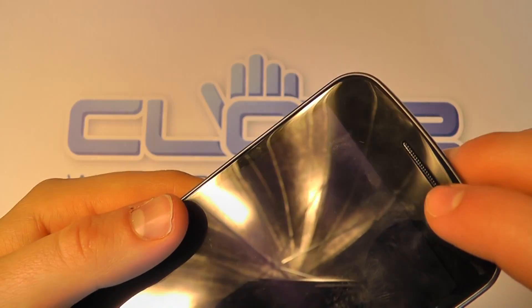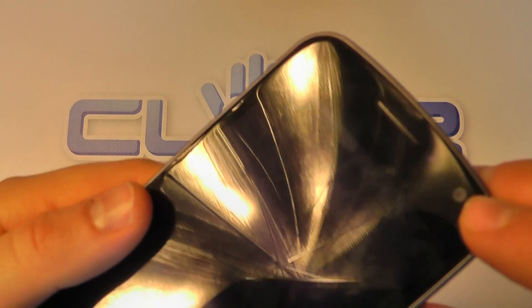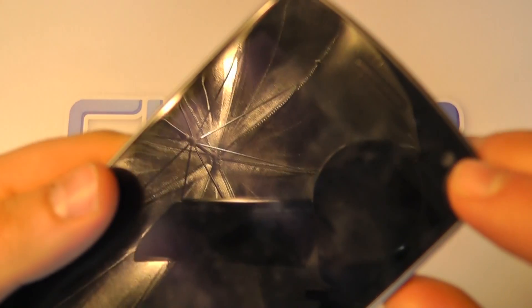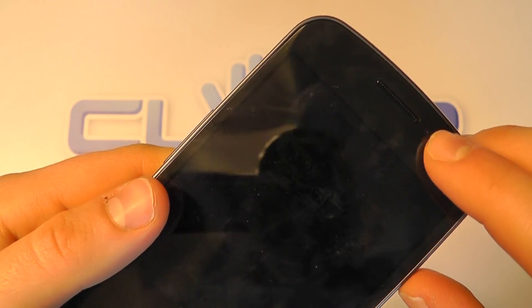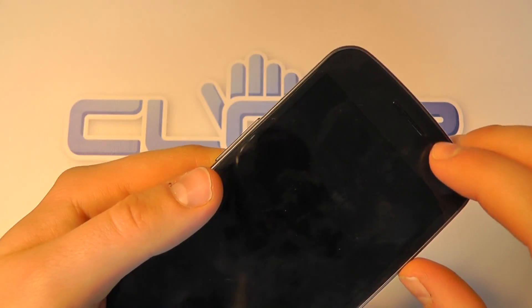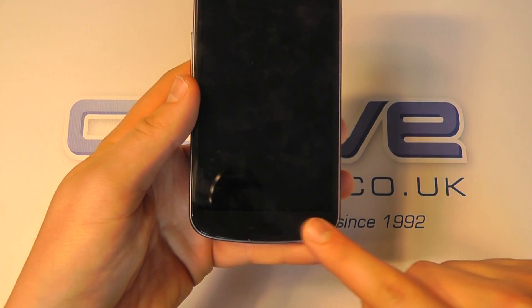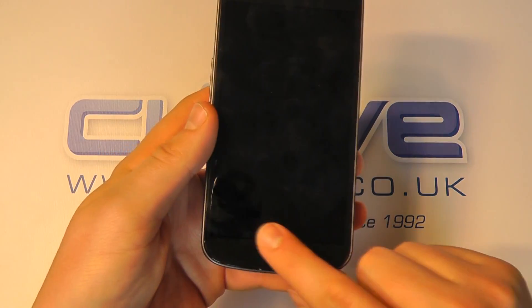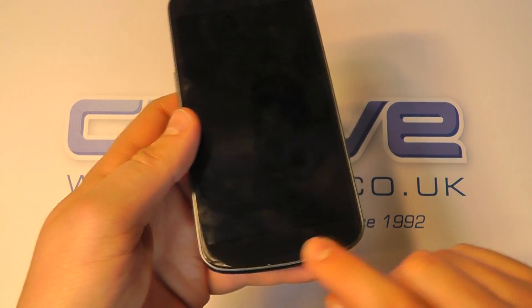We've got the speaker up on the top here, and then the front-facing video camera — you should just be able to make that out — and a couple of sensors for light and proximity. There are no physical buttons here, so this is all glass. The buttons are actually based in the software, not even touch-sensitive ones, so it's lovely and flush right on the front here.